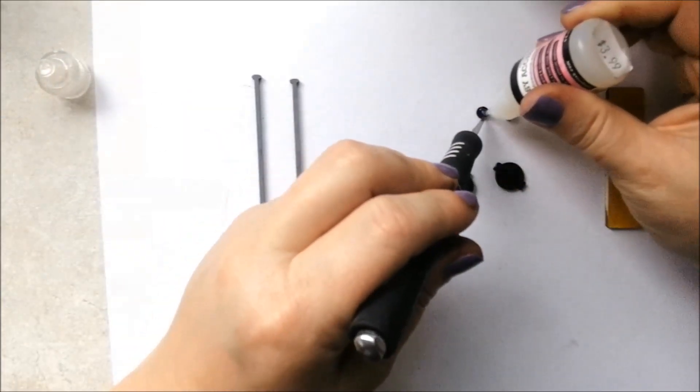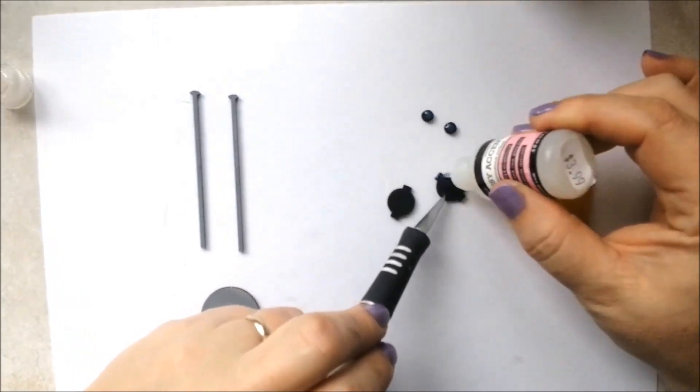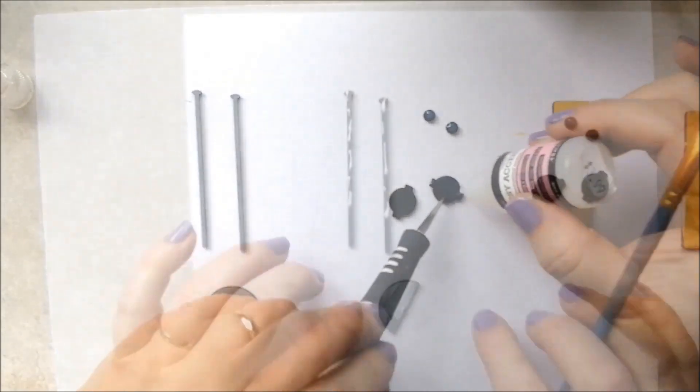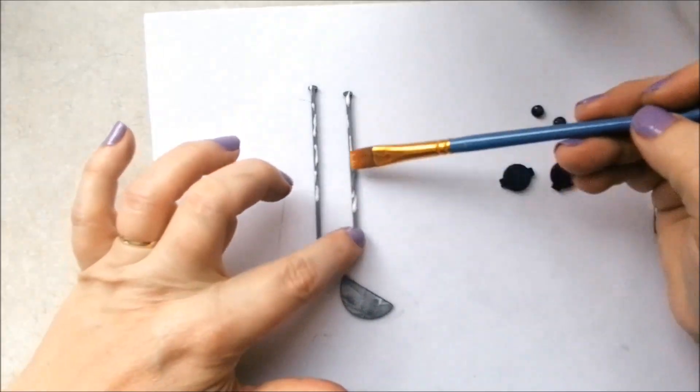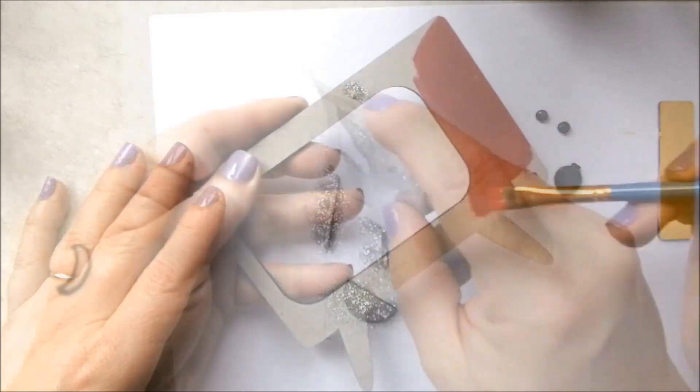I'm using glossy accents here to give a high dimensional shine to the TV knobs and dials. For the antenna, I'm applying a thin layer of glue and then dusting with silver glitter over the pieces.